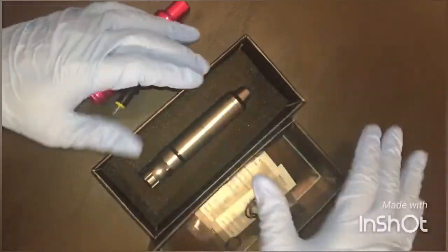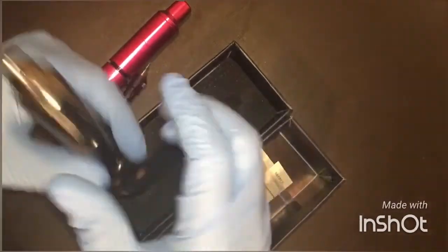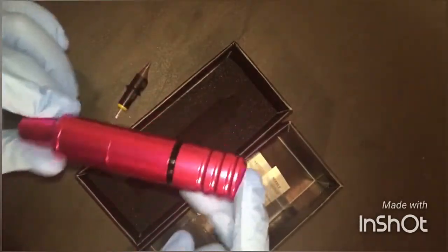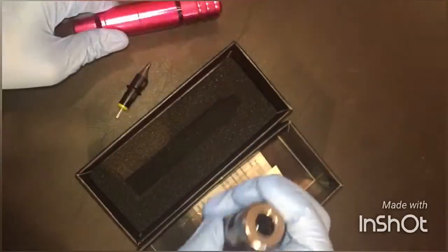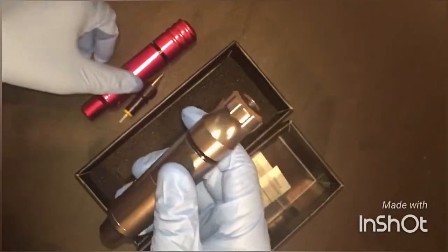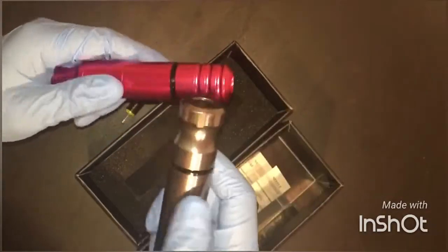I paid $200 even for this machine and it arrived in about four days. I absolutely love the Cheyenne style machine — you can do line work, black and gray, and coloring with it. But I was curious about the Elite and wanted a backup as well. Either one can serve as a backup; in case one goes down I can grab the other and keep going.